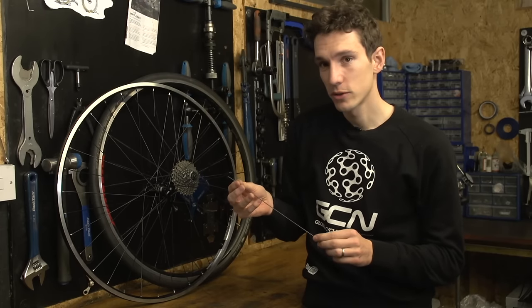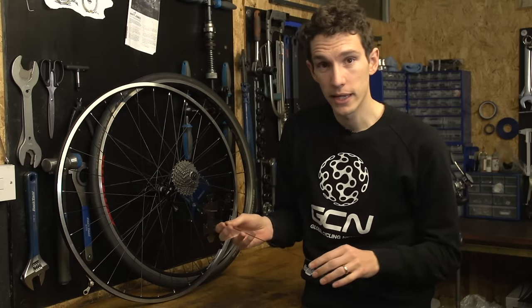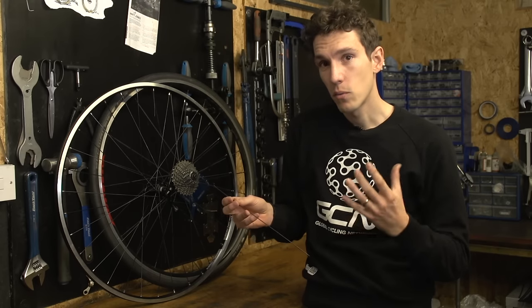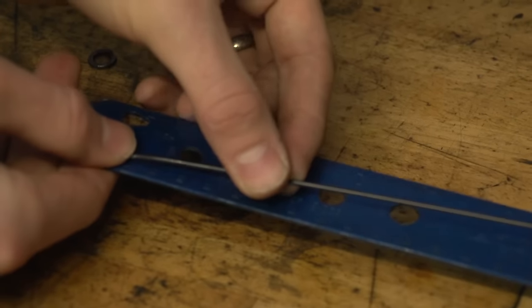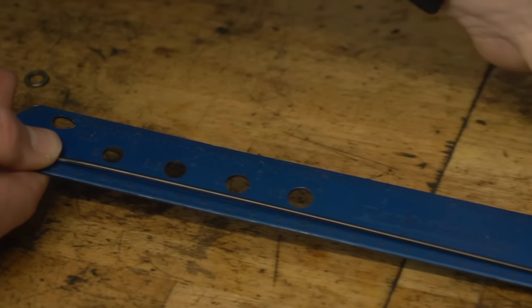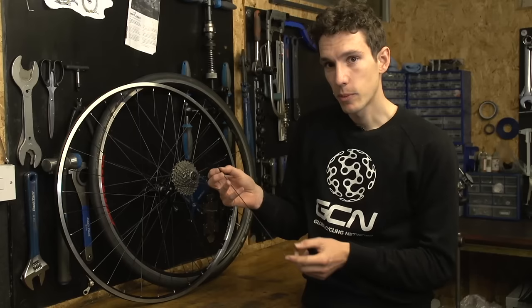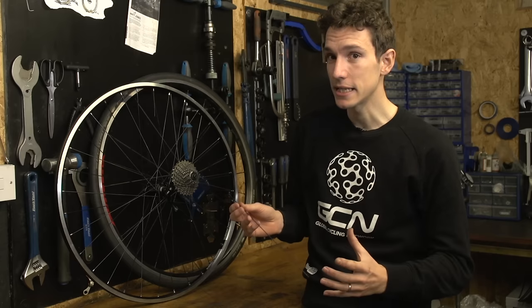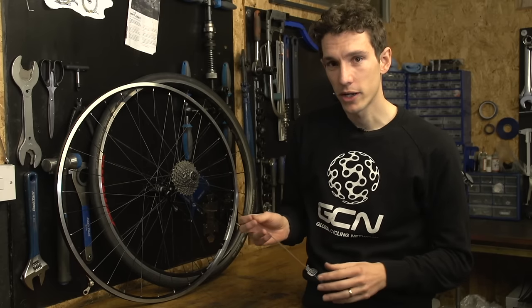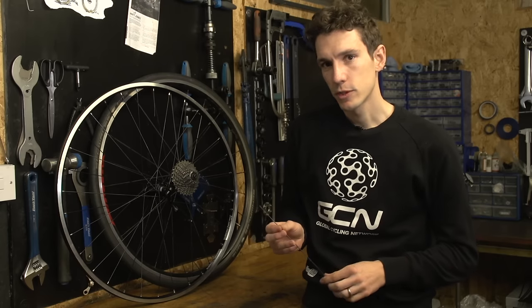Spokes come in loads of different lengths and also types. It depends very much on the depth of your rim, the size of your wheel, the type of hub you've got, and what spokes are used in the first place. You can measure one of the other spokes on the wheel to get the right length — from the inside of the elbow right to the tip of the spoke — but you have to be quite accurate, to within plus or minus a couple of millimetres. So it might actually be easier to take the whole wheel to your local bike shop and get them to help you buy a replacement spoke.